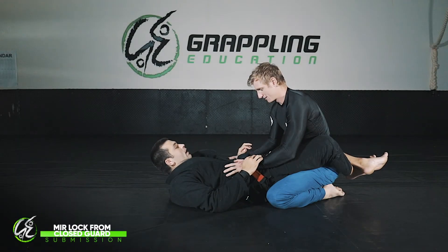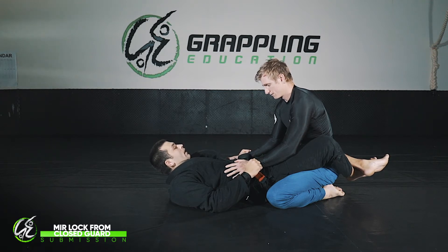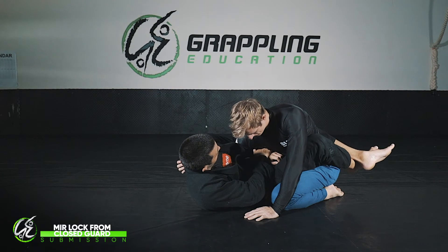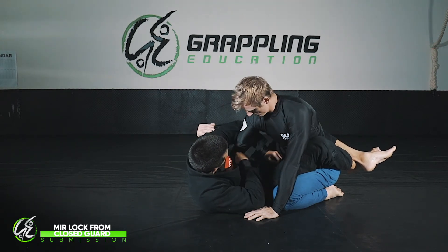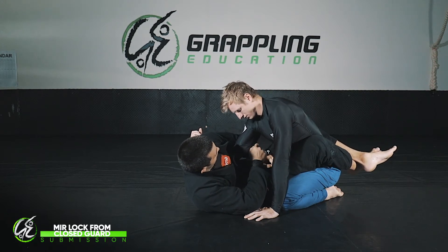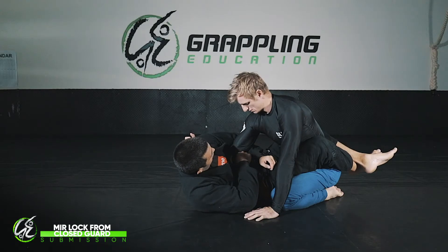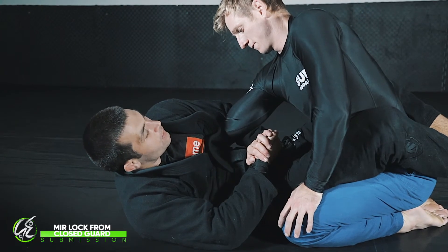We're going to work on the Mir Lock. The Mir Lock is a really strong lock and you often get it from a failed attempt at getting a whizzer. I go for my whizzer on Josh, I try to slip it through, but Josh starts to slip his arm past that position — it comes up and I'm about to lose the whizzer. From here I take my arm and try to drive it, getting it as close to the elbow as possible, and drive it down towards the elbow.